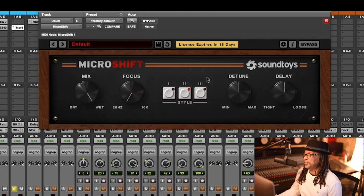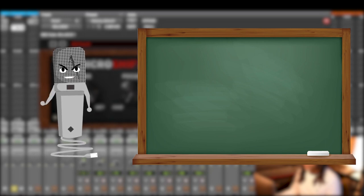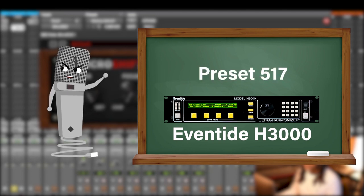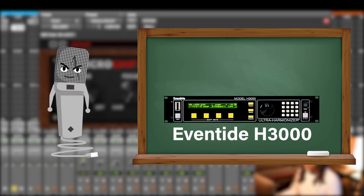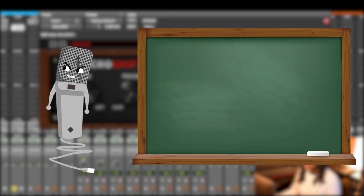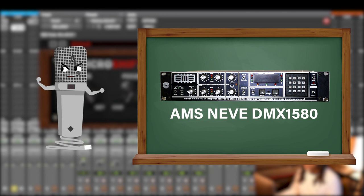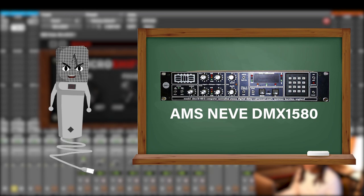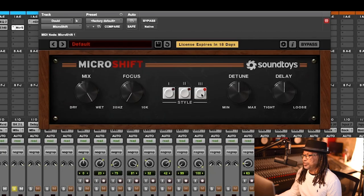The Soundtoys MicroShift is based off of two analog machines. Style one is based off of the famous Eventide H3000, preset 517. Style two is also based off the Eventide H3000, preset 519. Style three is based off of the AMS Neve DMX 1580. Analog gear, baby!